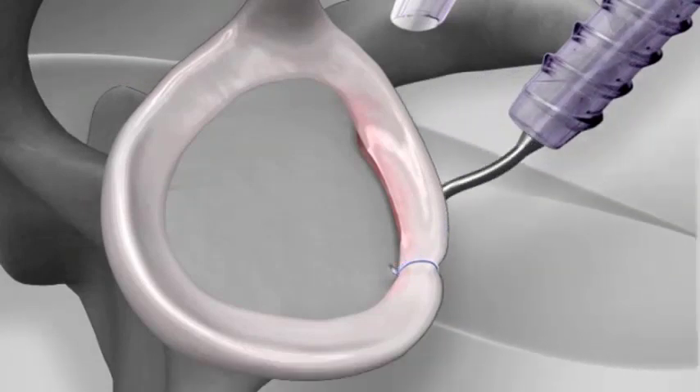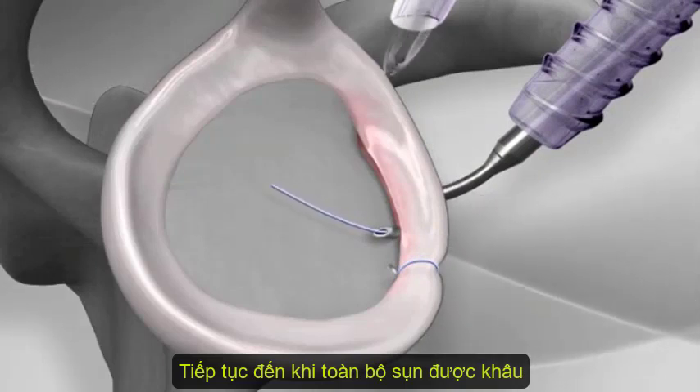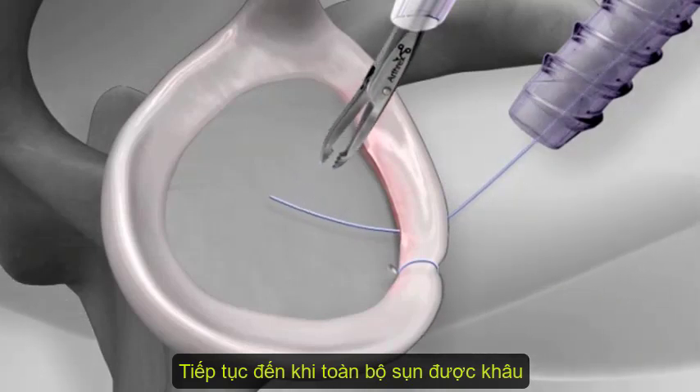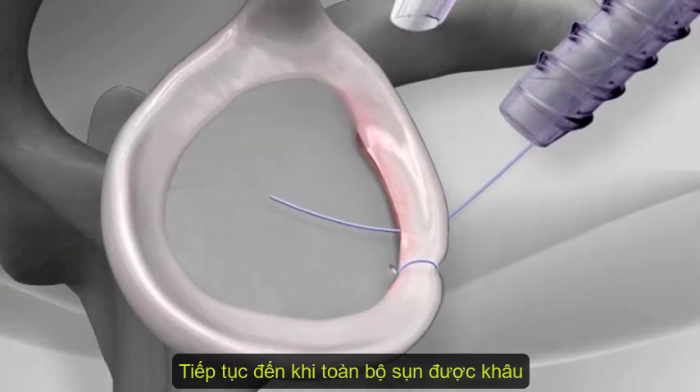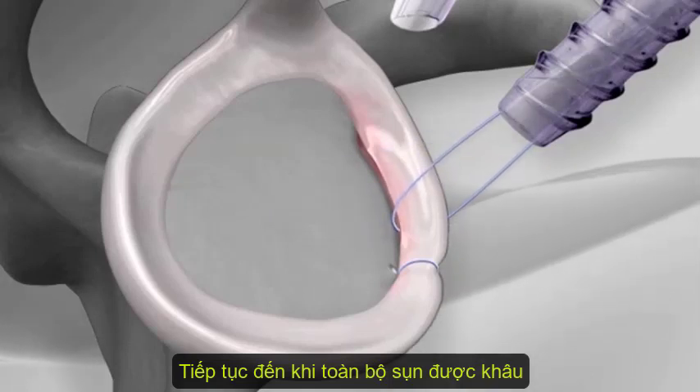Alternatively, the looped wire can be eliminated and the suture passed directly underneath the labrum. It is fed into the joint and the end is retrieved with a grasping instrument.